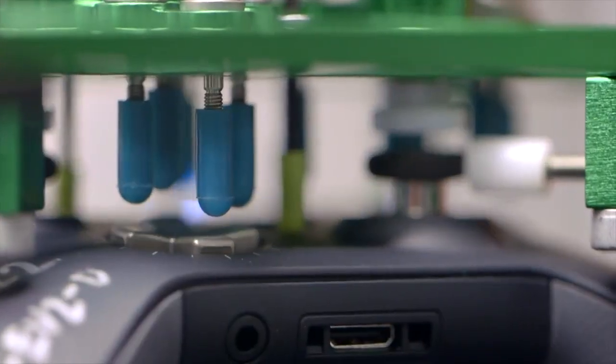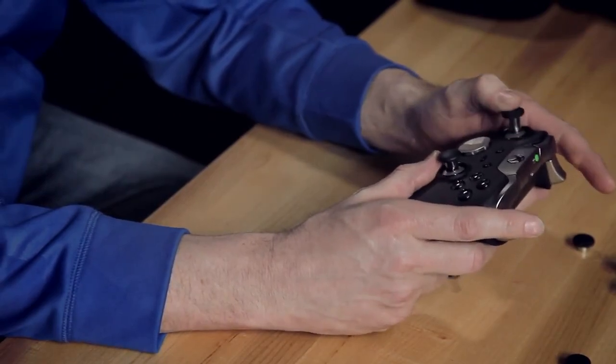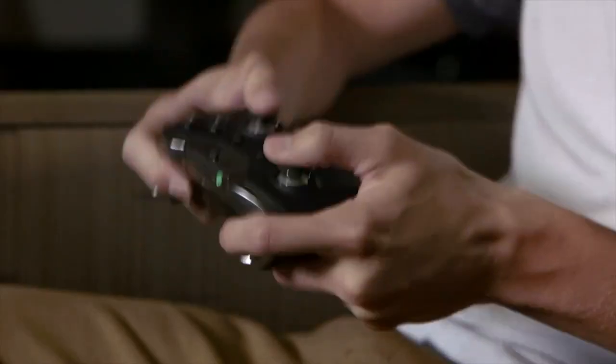The first comment I always get is that it's heavier. And it is. Most of the things we've added are steel. When you add these higher quality parts, you're going to add weight. This controller, you're not breaking. It's built tough, it's built strong, and it's not going to wear.